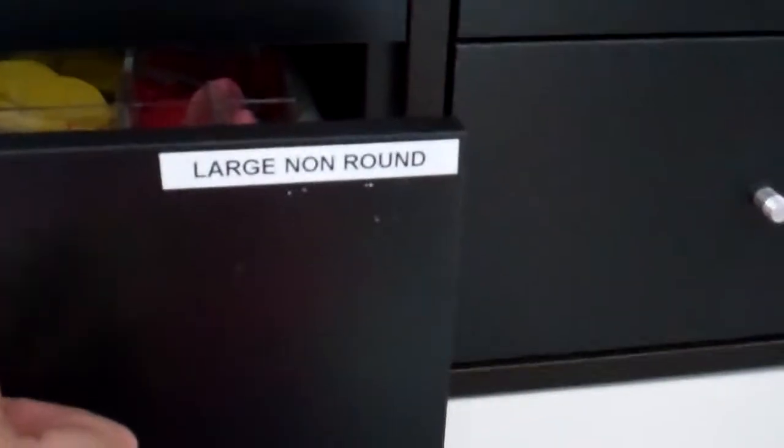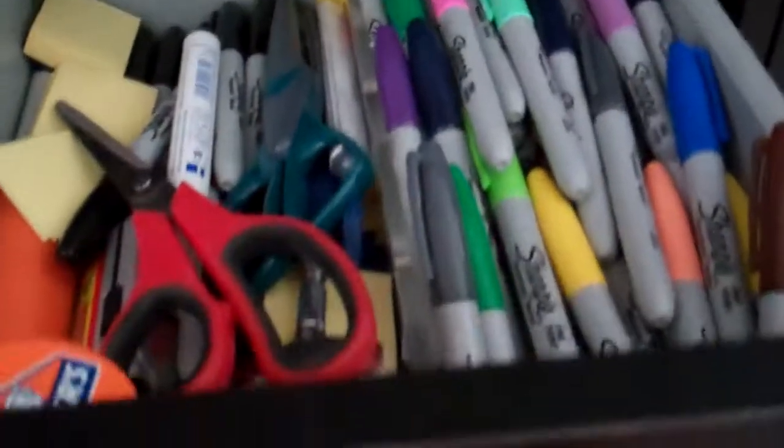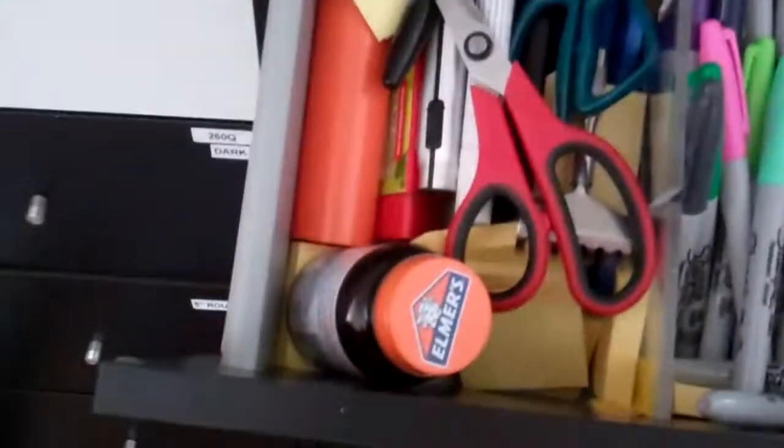Large non-round — this is basically where I keep my mouse heads, my geos, my doughnuts, that sort of thing. Stationery — if ever you're in need of a sharpie, rubber cement, all that sort of stuff.